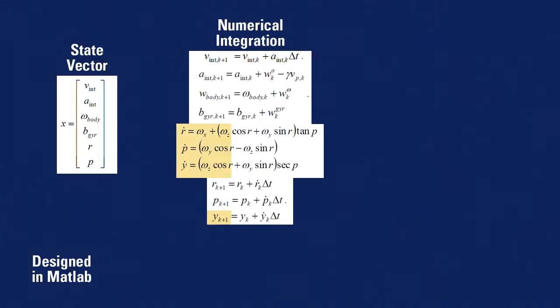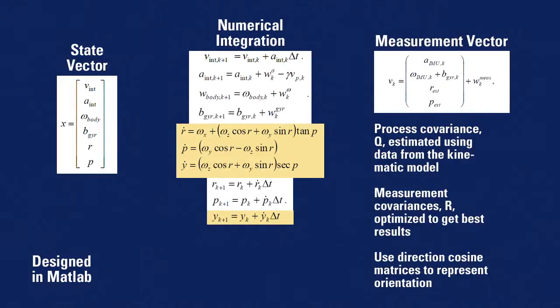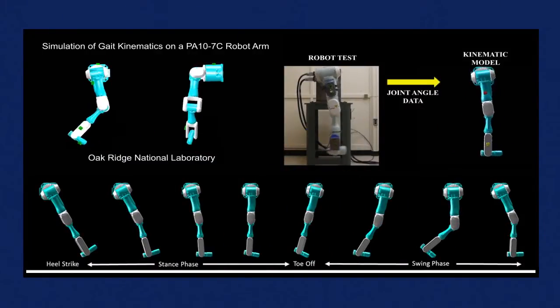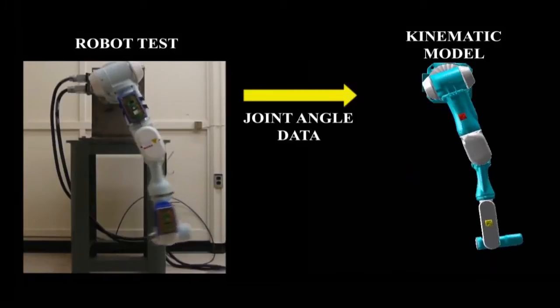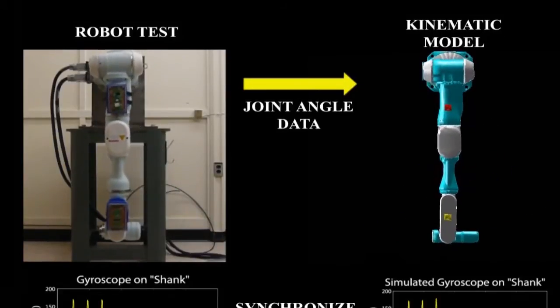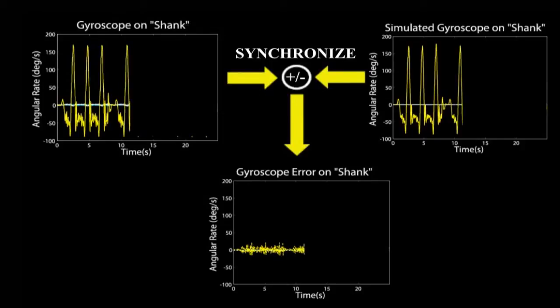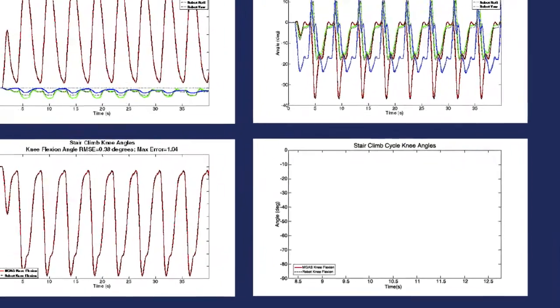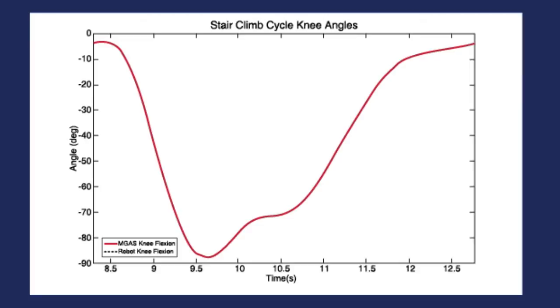In the process of our research, we have validated the technology using a robot that has similar motions and dimensions to a human leg. We collected inertial measurement unit data, put it through our data fusion algorithm, and then compared the results from our algorithm with what the robot actually did. The red line is what came from our data fusion, and the black dotted line is what the robot actually did. For one gait cycle, we're following the trend pretty closely — so it's working.